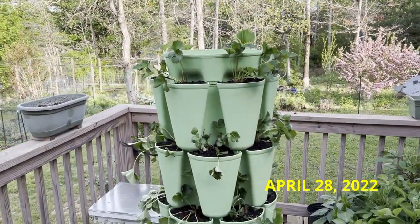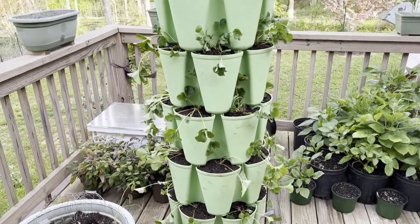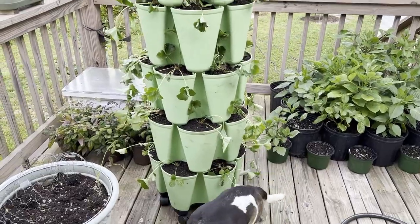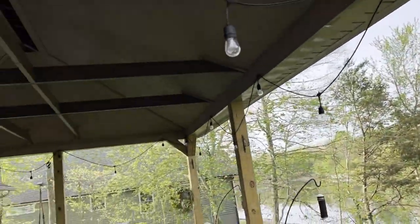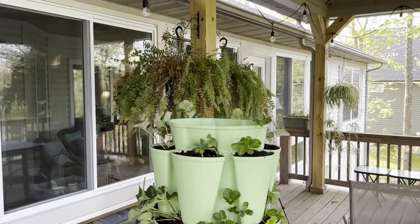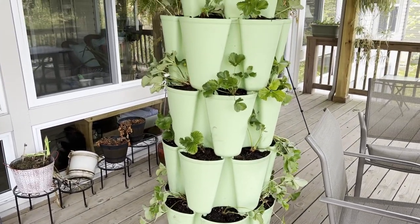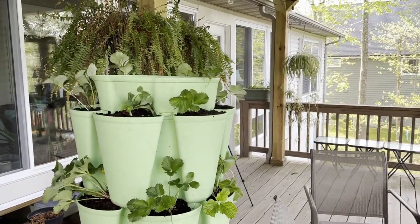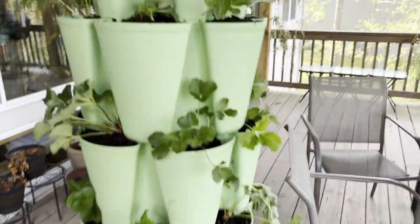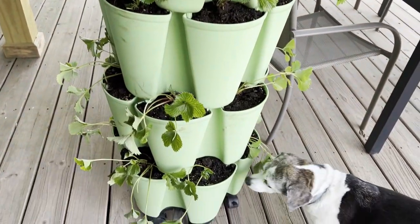Yesterday I did get the strawberry plants finally put into the pot, and yes, Lucy always has to inspect everything. They're a little bit droopy this morning so I'm going to roll this thing back up underneath the pavilion and give it some shade. I just feel like it will be better for the plants. I'm only going to keep them under the shade of the pavilion for possibly a day or two, just until they actually perk up. Once they've perked up they'll go back out into the sun, and I will have to keep everything well watered. I know I damaged the roots when I was transplanting them.